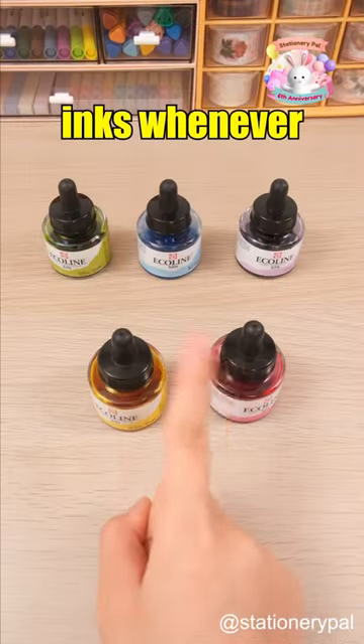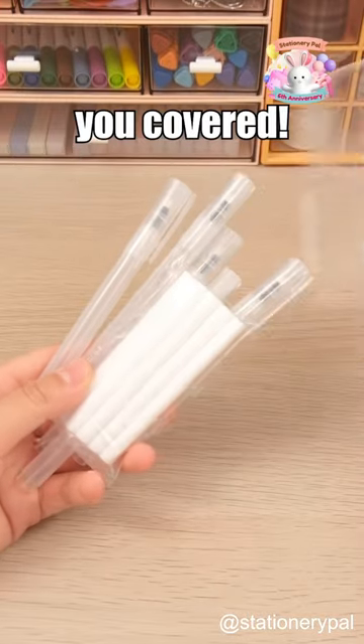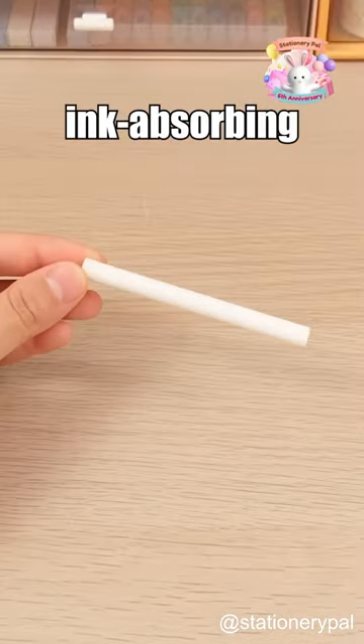Always tempted to bring along all your favorite inks whenever you step out? The CureTake Carapo Empty Pen has got you covered. Each Carapo pen comes with an empty ink-absorbing wick.